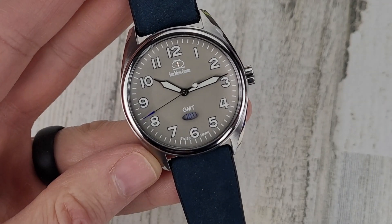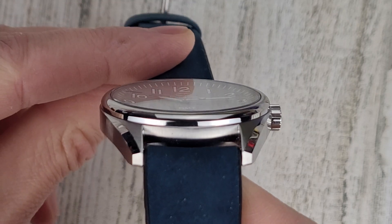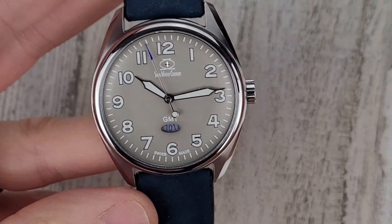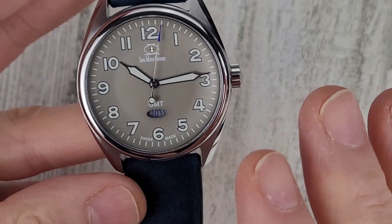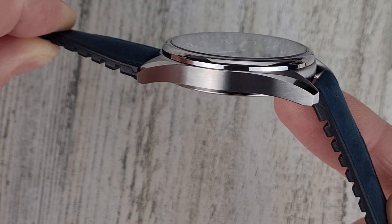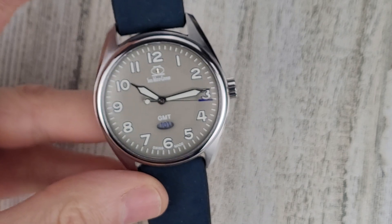Let's zoom in and take a closer look at the dial. This does have sapphire crystal — it is a flat sapphire crystal. There are 16 layers of AR coating applied to the top of the crystal, and on top of all those AR coats there is a sapphire coating. So there is a sapphire coating applied on top of those 16 layers of anti-reflective coating on top of this flat sapphire crystal.